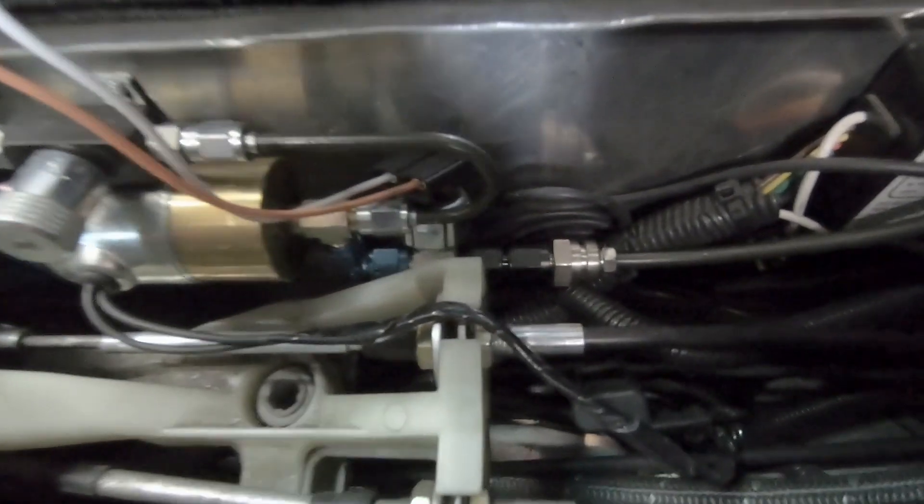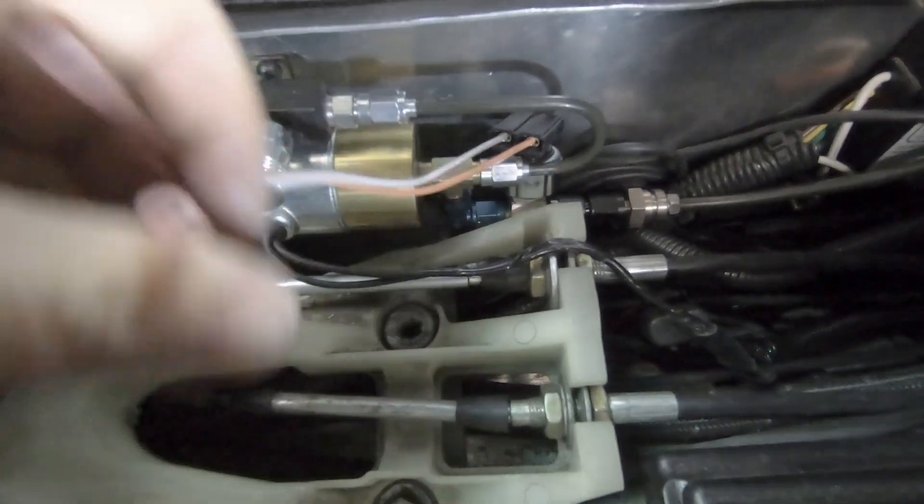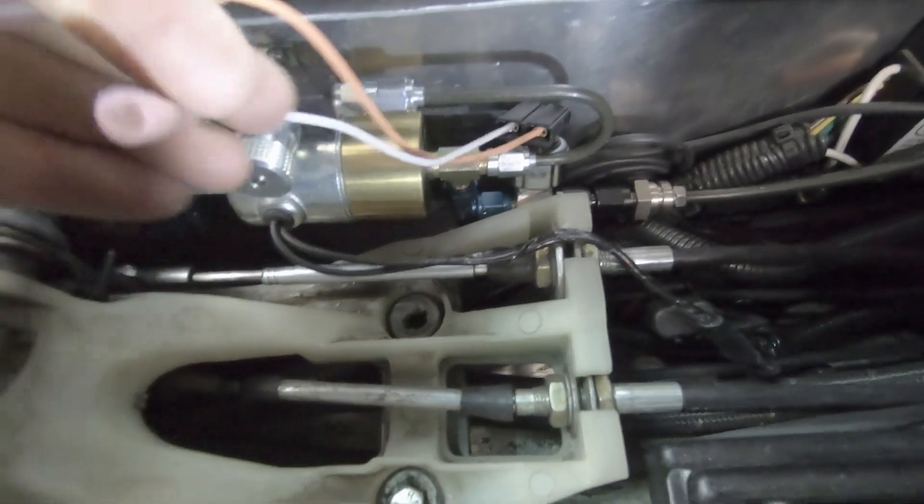Alright, got it installed. Now all I gotta do is just bleed the clutch and hook up these wires here.